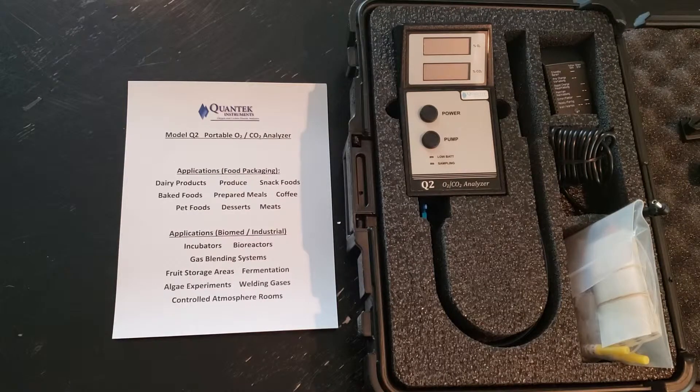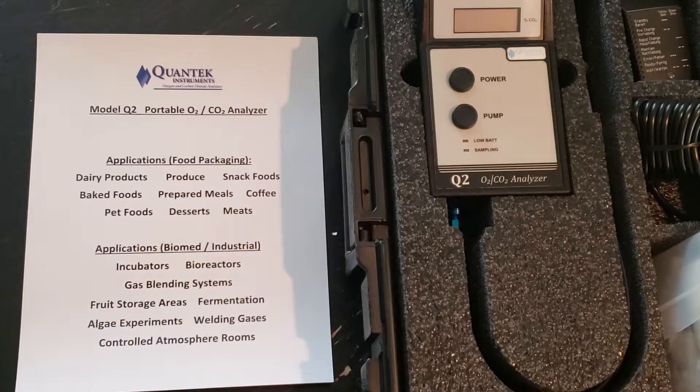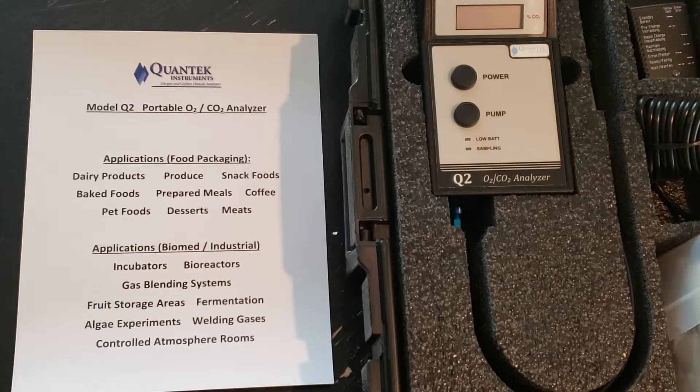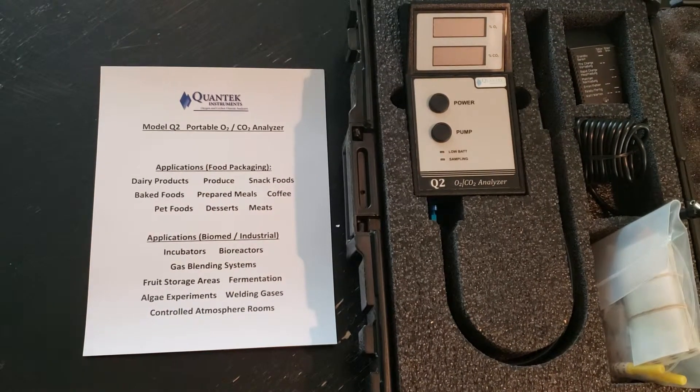This is a quick introduction to our Q2 portable O2/CO2 analyzer, which is typically used for testing food packages such as dairy products, produce, and snack foods, or a various number of other applications, including scientific applications, IVF incubators, and cell culture incubators. Let's take a quick look at the instrument itself.